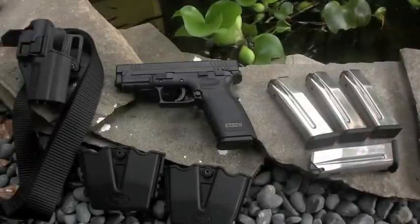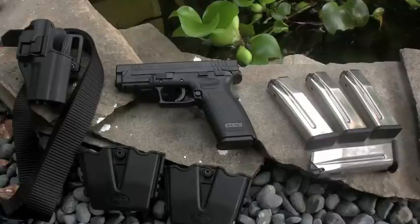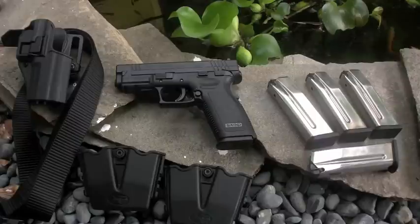Hey, what up? This is Dirty. So lately I've been getting kind of bored just going to the range and shooting regular paper targets and stuff. I just kind of wanted to get into something a little more exciting.